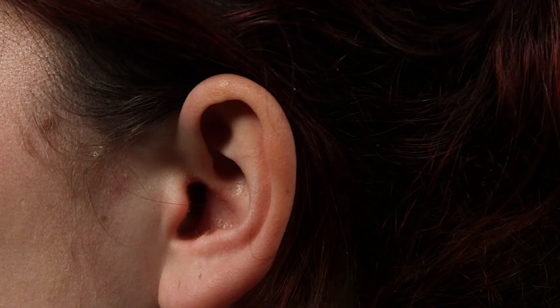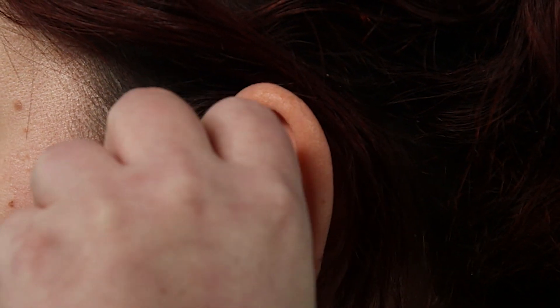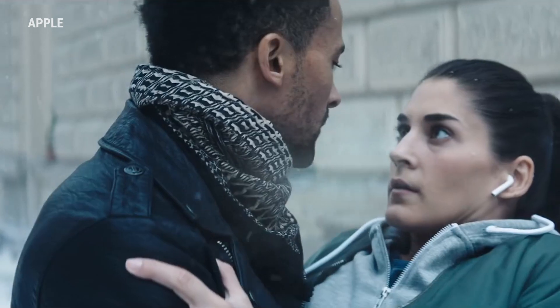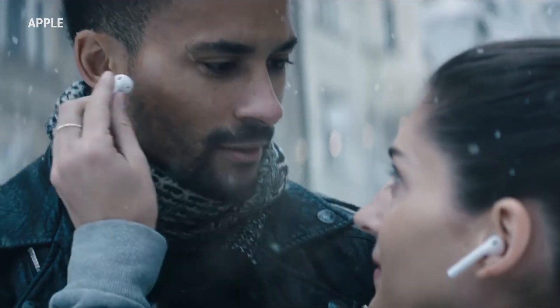Do you ever do this? In some ways, sharing earbuds is like sharing a Q-tip. Even though you don't use earbuds to clean your ears, you're still shoving them pretty far in there. And earwax can get stuck in the crevices of the earbud, so when you share them, you might be trading wax with someone. But is that a bad thing?